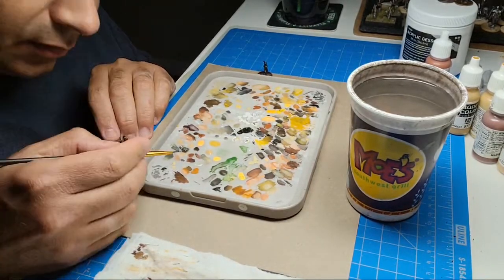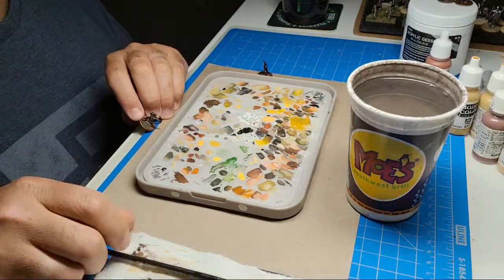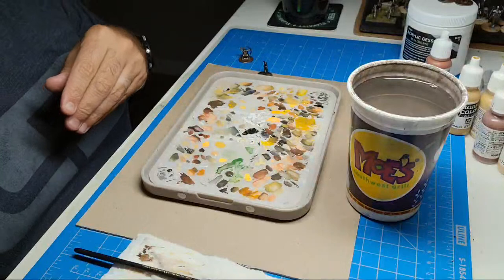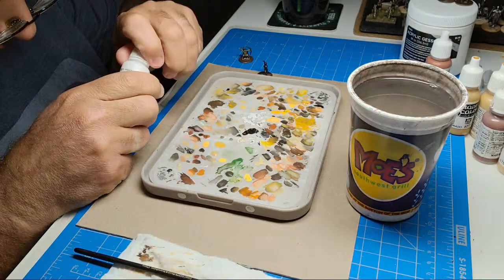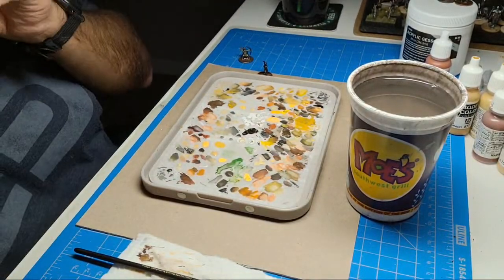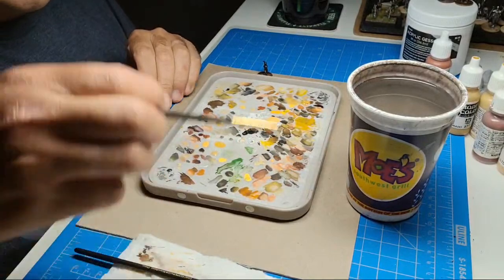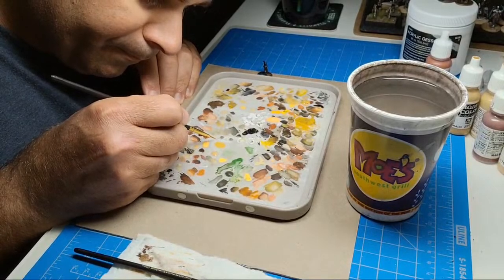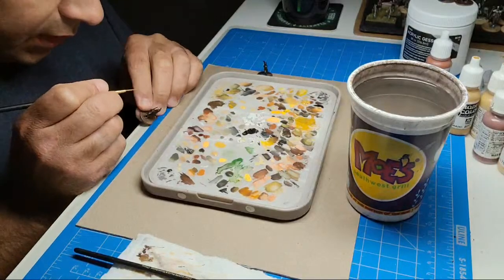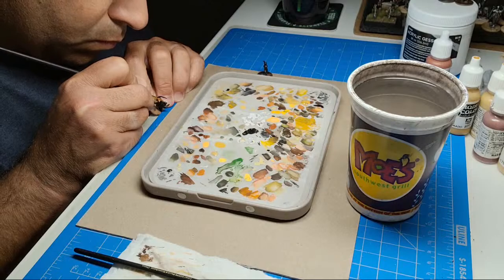We're probably going to go ahead and paint the eyes next. With a smaller brush we're going to put some fresh white that can flow a little better. We want to make sure we don't have a hiccup doing the eye because if you put the paint too thick in there it's a pain to get out. So all we're going to do is literally just put a tiny little dot in there — a tiny bit, and a tiny bit on the other side.